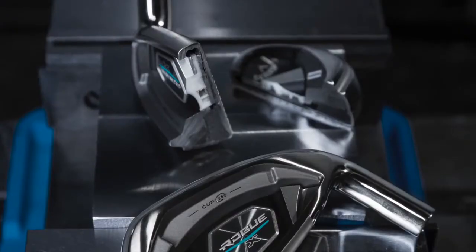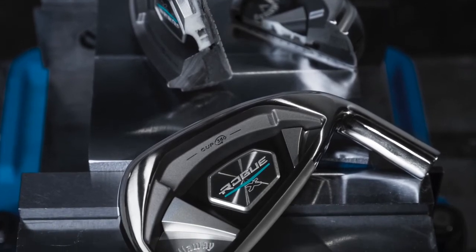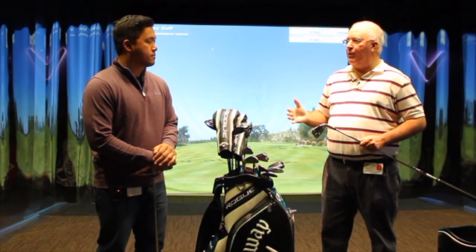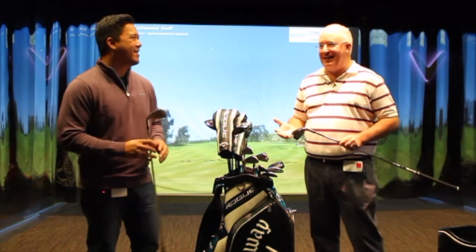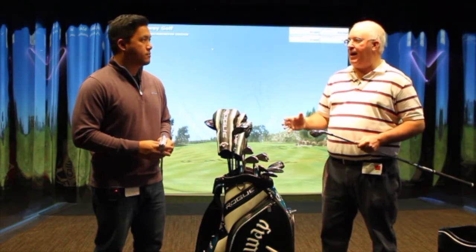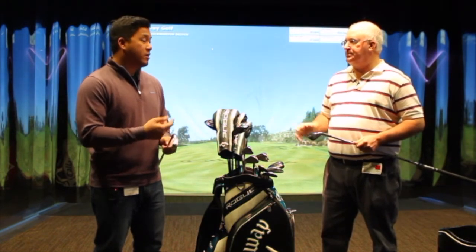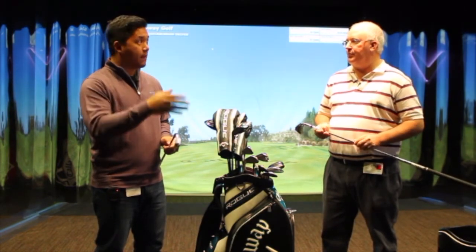The Rogue X was really impressive in terms of distance numbers. I was probably averaging eight to ten yards more carry, about twelve yards more total distance, getting six irons carrying 187, 188, 200 total — which are huge numbers for a guy who doesn't generate a lot of speed. What really stood out, especially with the distance iron, is not having that hot spot, not hitting those crazy shots that put you in trouble. And the spin numbers are really good too — hip high, you could stop those iron shots.